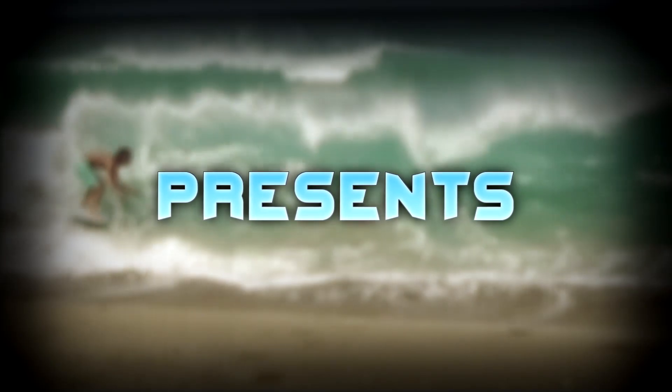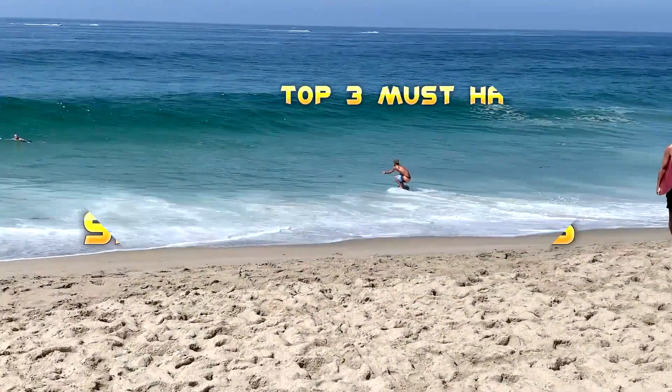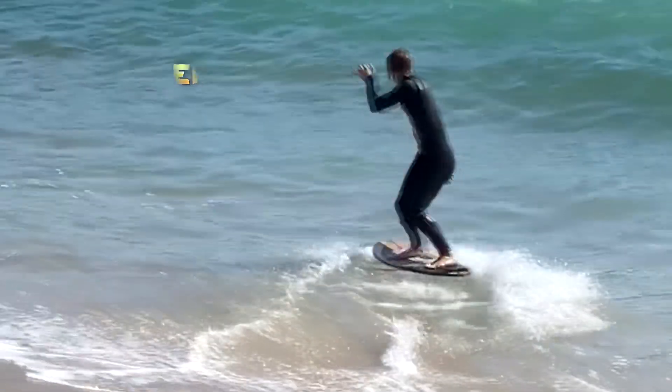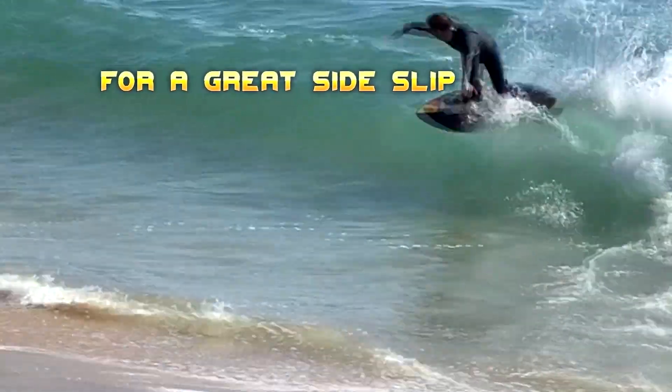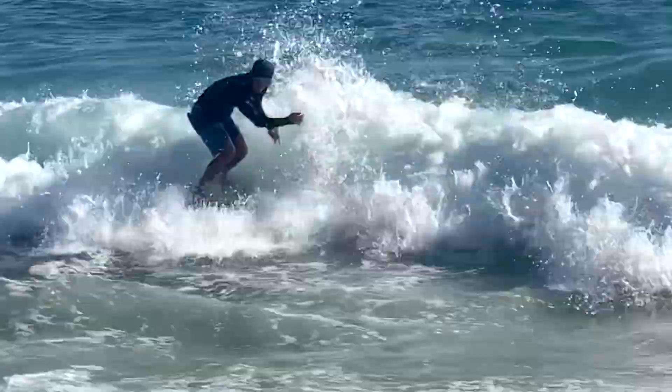What is up my beach looking people? My name is Frank here on Beach Looking Guy, and today I have a video for you guys talking about the three things that you need to be good at in order to sideslip.